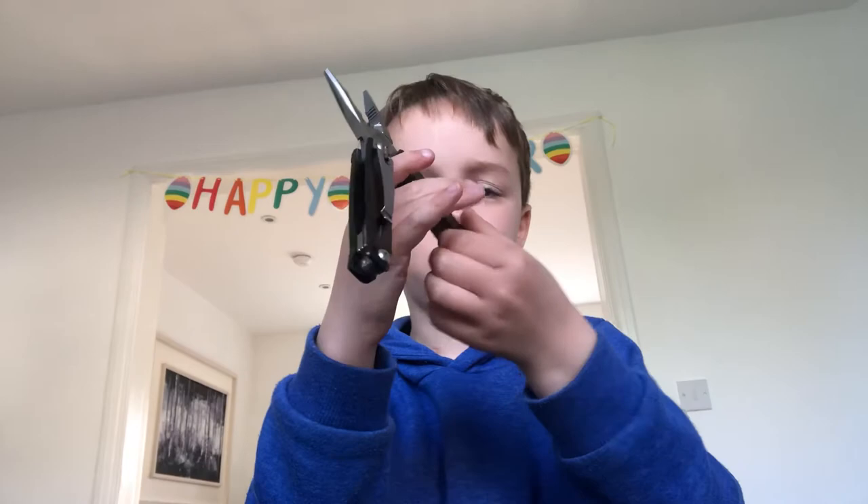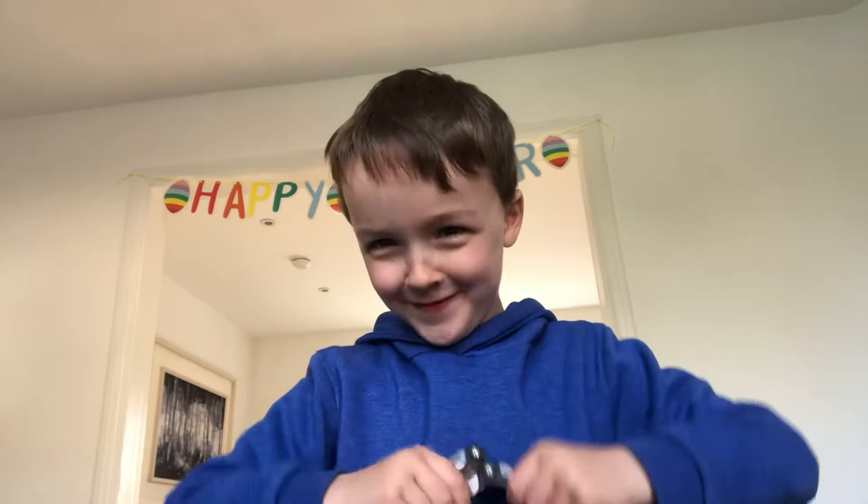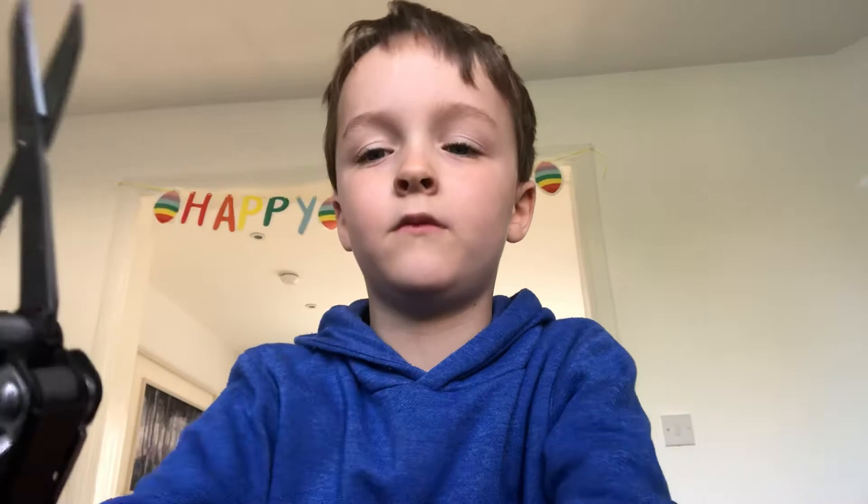And here's the last two of the inside, and then we're going to do the outside. Scissors — pretty cool. It can spring open really good.